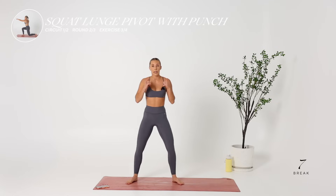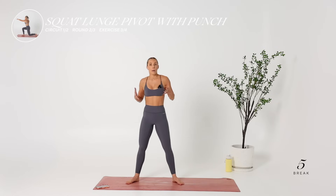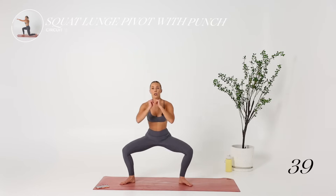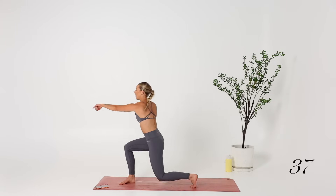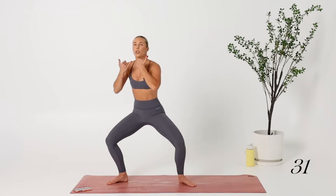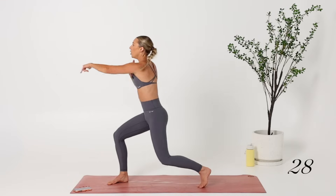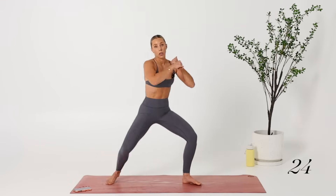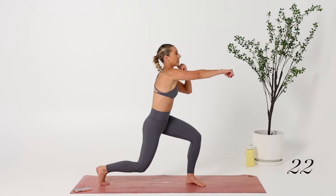Next, we're going to go with our squat pivots with a punch. Punch with purpose and make sure you're straightening the arm in the lunge. Sumo squat, driving the knees out. Let's go. It's all about what you put in — you essentially get out of the workout what you put in. So if you put in maximum effort, you're going to get out maximum results.